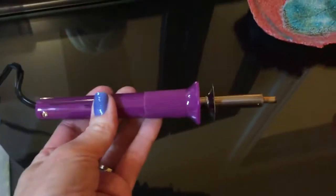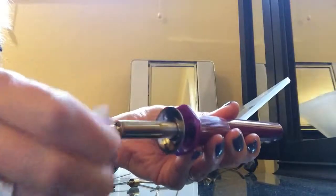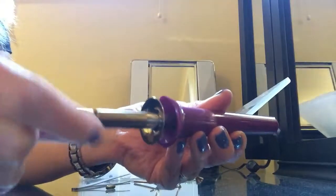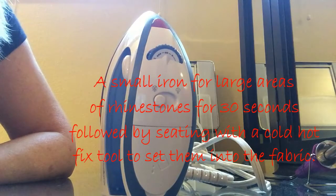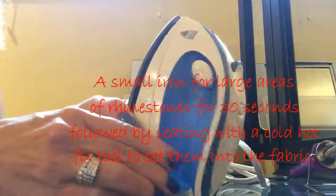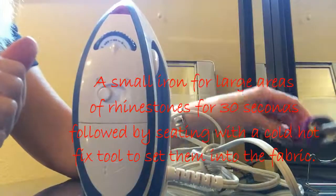This is a hot fix applicator — there are many different brands out there. This was just one I ordered off Amazon. It came with three tips, but I find this is the tip I use the most for almost all of my work. To change out a tip, they just simply unscrew and then you can screw a new one in. These get really, really hot, so you'll have to use a pair of tweezers or pliers if you ever try and switch them out while it's already been heated. If you end up needing to do a large area, sometimes it's easier to line up a whole pocket or area on your fabric and use a small iron — I actually just picked up this really small one at Target. Then after you set them with the iron for about 30 seconds, you can use your hot fix tool to press them in and really seat them in the fabric.